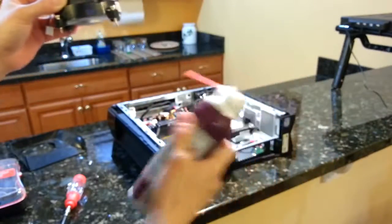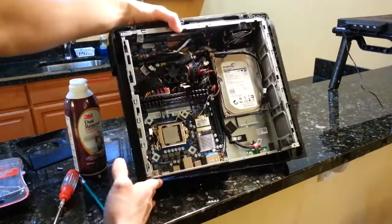The can gets really cold when you use it for a while. So here is my beautiful PC interior.